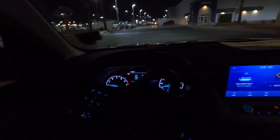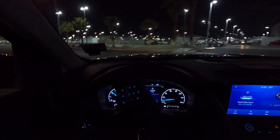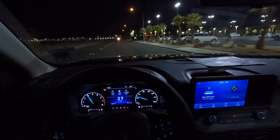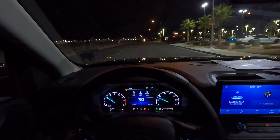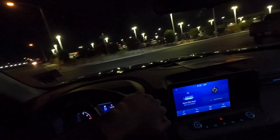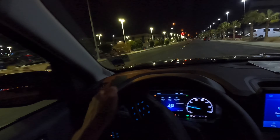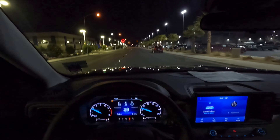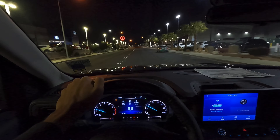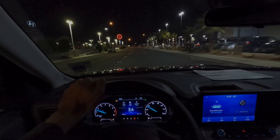Let's take off onto the street a little bit here. Yeah, it gets up and goes, that's for sure. Let's handle this corner here — very easy. If you guys enjoyed this video, please give it a like and subscribe. Let me know what you guys think of the Maverick in the comments, and I will see you in the next one.